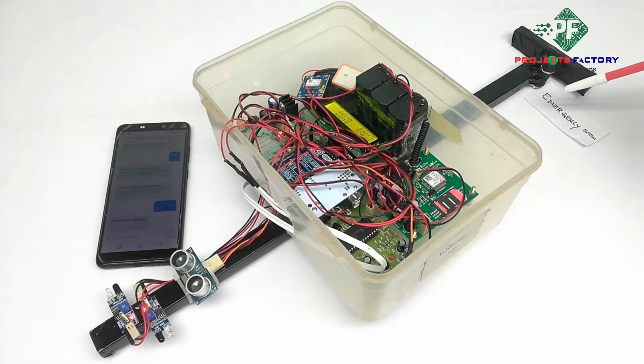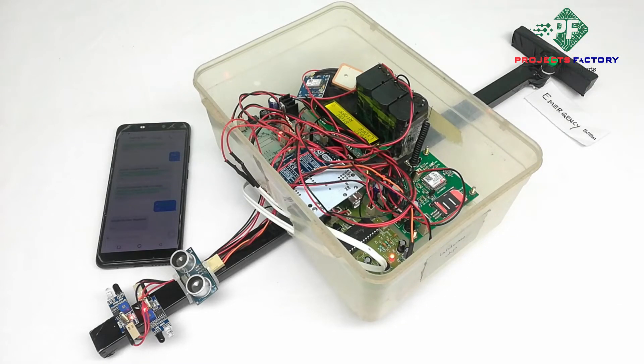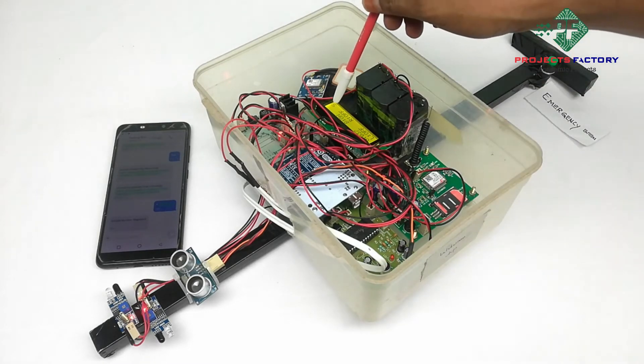The button is for emergency help. If you press the button, an SMS will be sent along with the GPS location, and a voice message will also come. On the LCD, 'S' means SMS is being sent.